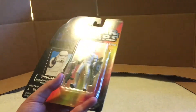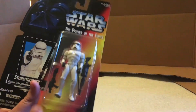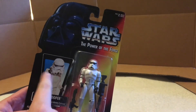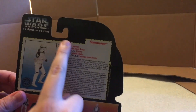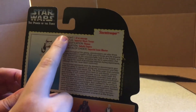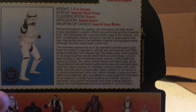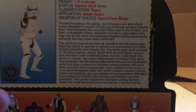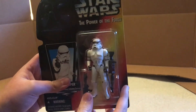Alright guys, so here's the package before I break it open. It's an old card back style package, which I think are pretty cool. It's got the picture of the Stormtrooper right there. It's got Darth Vader's mask right there — that's very cool. And back here, it's got a picture of the Stormtrooper. It's got information like his height, his species, his classification, affiliation, weapon of choice — Imperial issue blaster. And back here, let me focus on that — it's his write-up. It's very long, so I'm not going to be reading it, but if you guys want to pause the video right here and read it, you can. So let's get into opening this guy up.